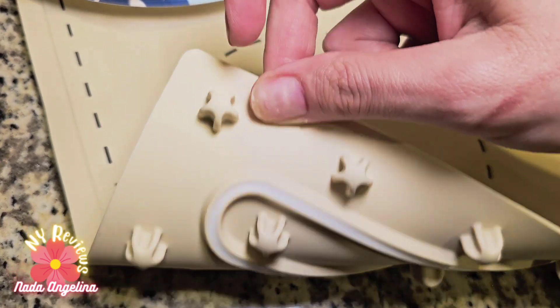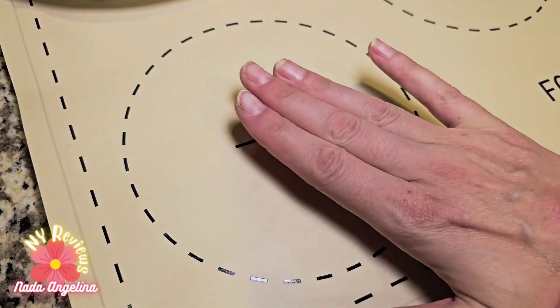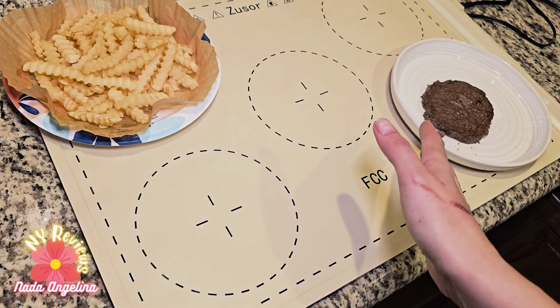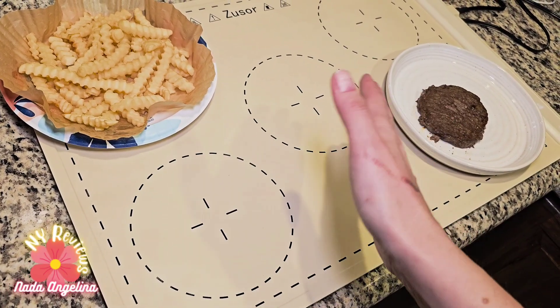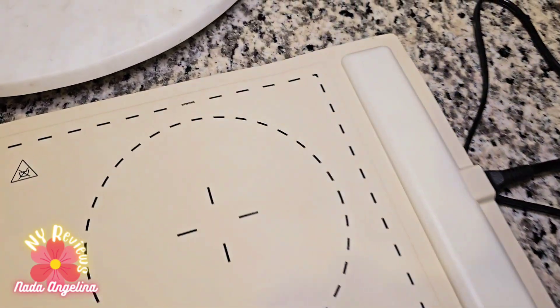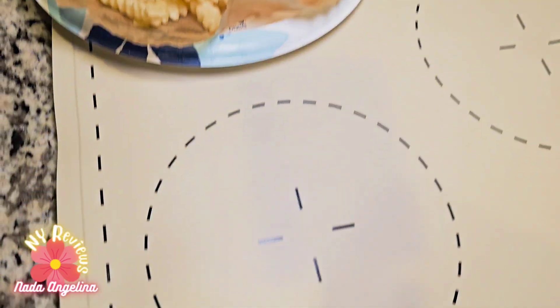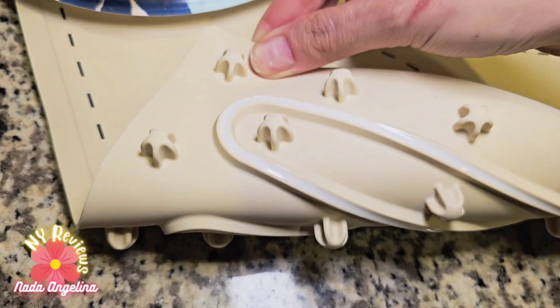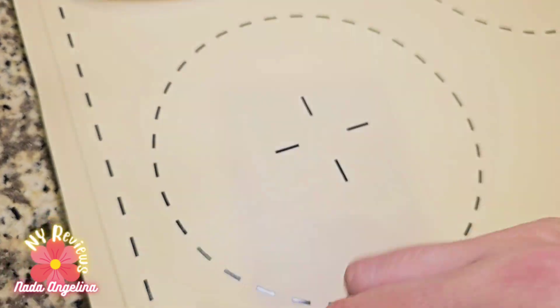It has a soft silicone material that makes it easy to roll and fold. It can be easily stored away and does not occupy kitchen space. Look how nice this is — it has those feet to make it stand, and those are the heating elements.